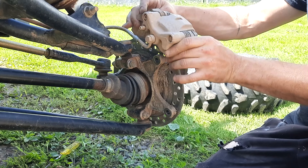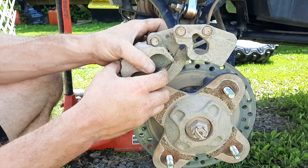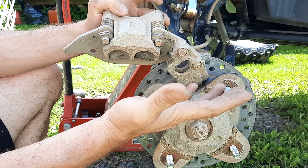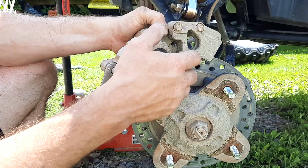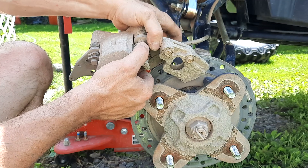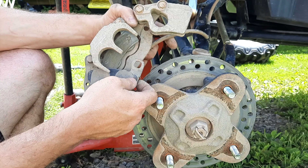To remove the caliper from the machine you'll need a 15mm socket for the RZR 900 — different RZRs might be different sizes but you should be able to figure that out. This procedure is basically the same for any Polaris RZR out there; they all have the same style of brakes, so this video should work for just about any Polaris RZR.